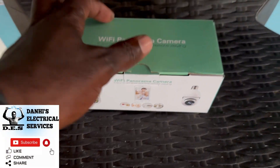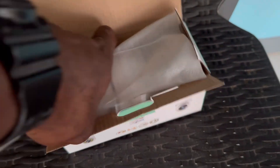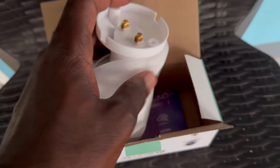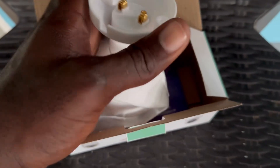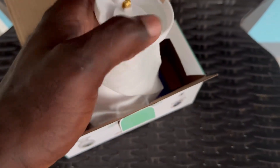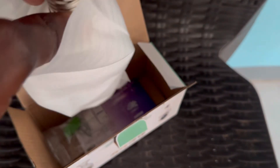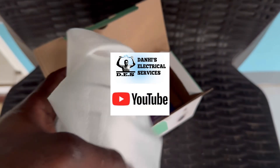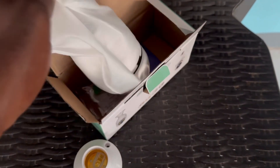Dana here from Dana's Electrical Services, and today I'm going to show you how to set up your bulb camera and add it to the app. If you haven't already watched the video on how to download and set up the app, you can type that in on the page to find the video on how to download and set up the app for your bulb camera.